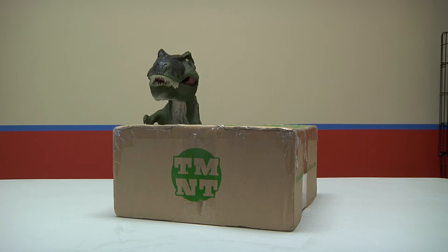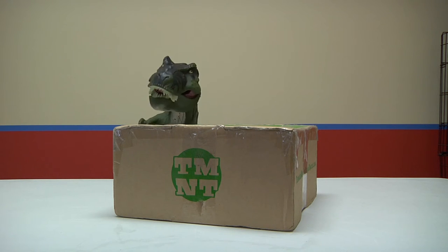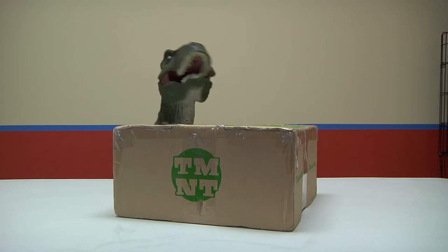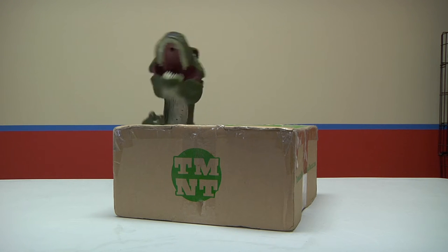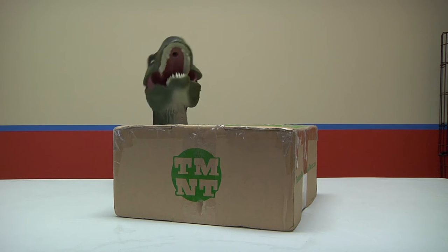Holy crap, what's this? It appears to be an unopened box. Welcome to another fantastic video of me trying to open a box. You do not know what is inside this box, which is the reason you've come by to see it.